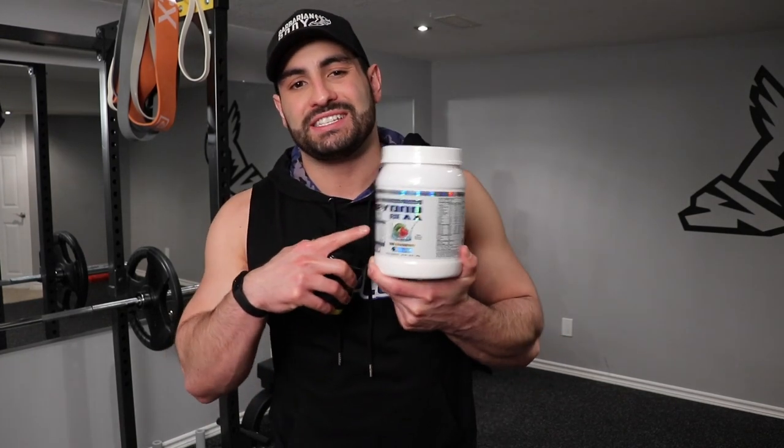Now before we get into this workout, to fuel this and give me the energy that I need, I'm going to be consuming some of the OxyShred Hard Core as a thermogenic fat burner, which will really help me kick into high gear for the workout. To keep myself hydrated, I'm also going to be consuming the Beyond BCAAs — this one is the Kiwi Strawberry — intermittently drinking it from my water bottle during the whole workout.